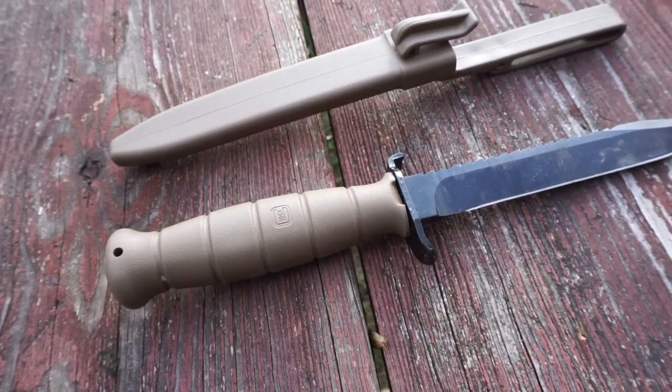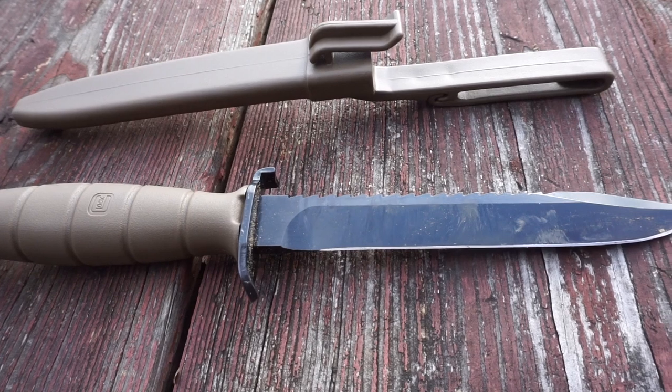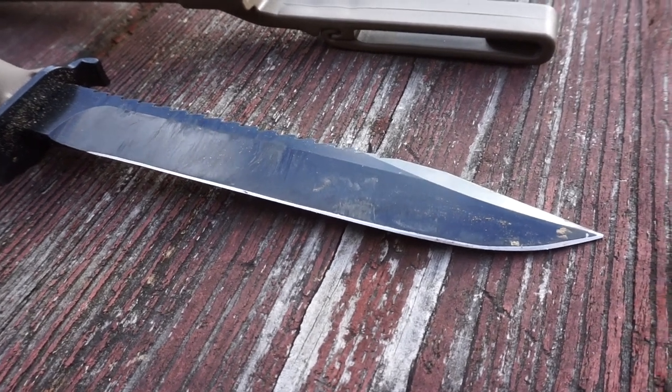For 30 bucks, this is an awesome knife. It's just a great knife to have as a beater knife, backup, or something like that — even if you run it as your main knife. It's pretty cool. Go ahead and like the video if you enjoyed, and subscribe if you like what you see here.